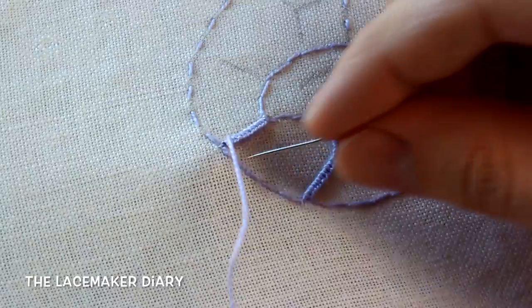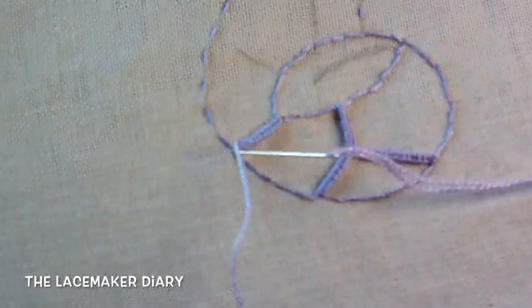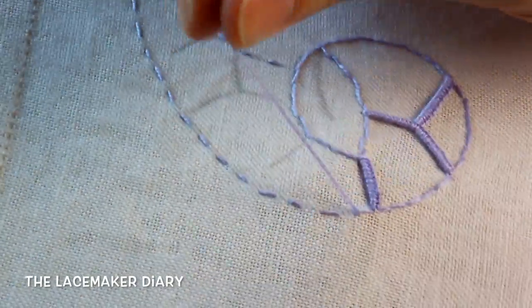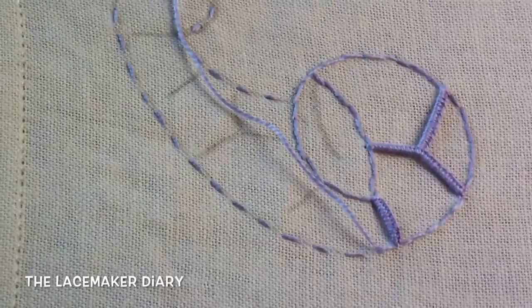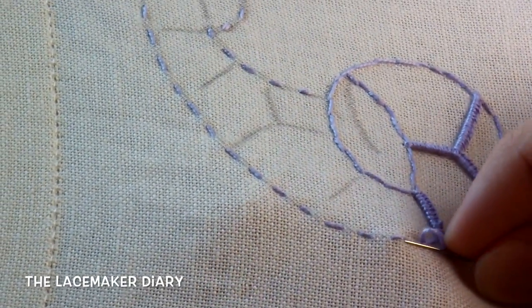Now I can proceed making the stitches, and then continue making them to fill out the loops I have done.